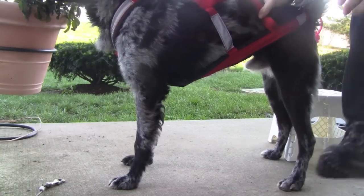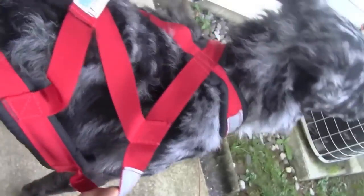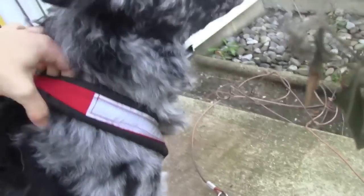I just wanted to kind of show that piece. I'm going to get a little closer so we can see — there's kind of extra bulk in there. Too small here.